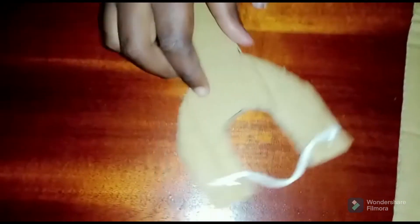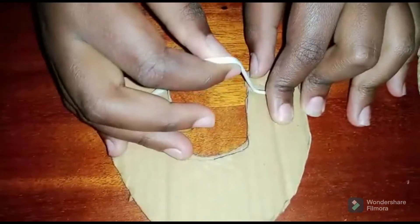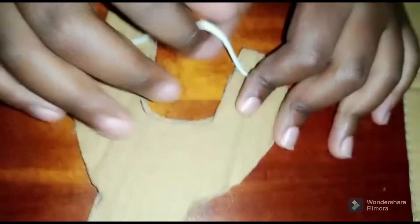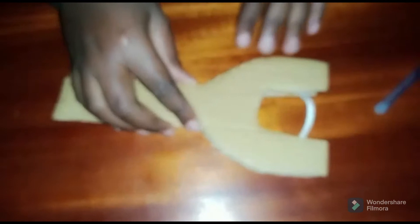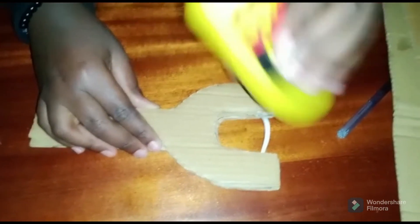Now that I've stapled it together, I'll stack the two pieces together.